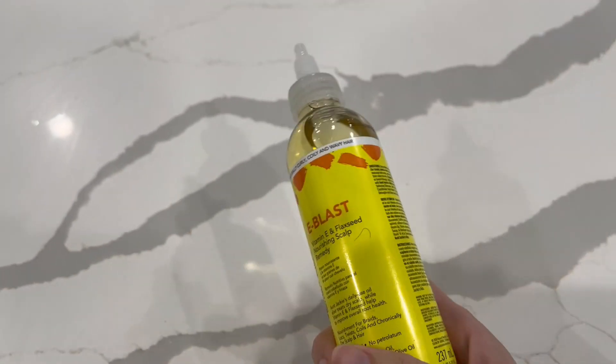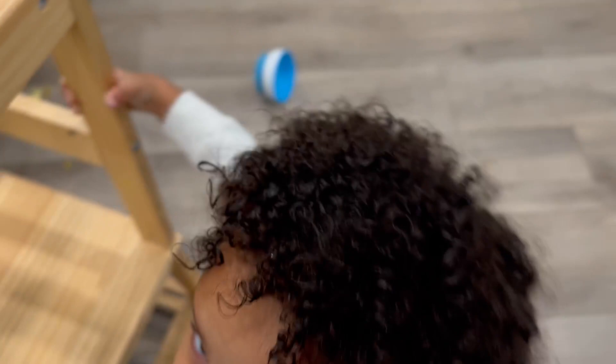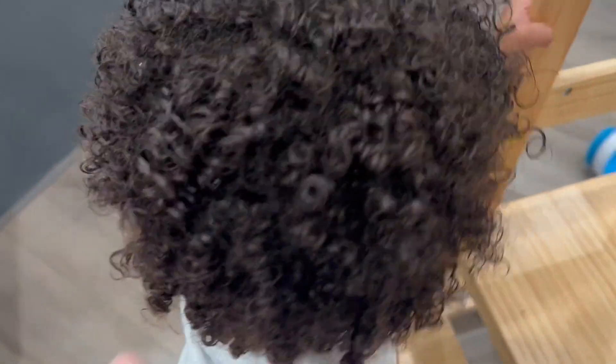I just put this on his hair with water, and you can see his hair has turned out really well with that on it.